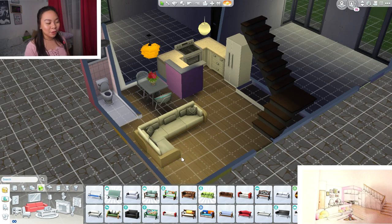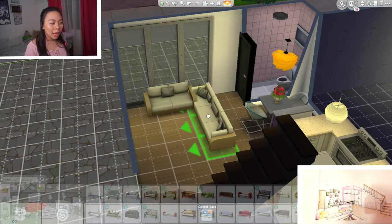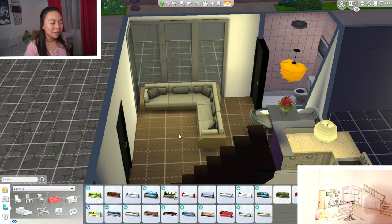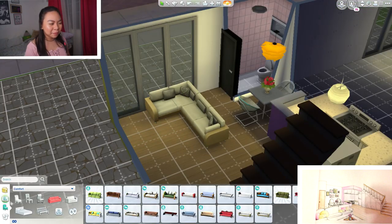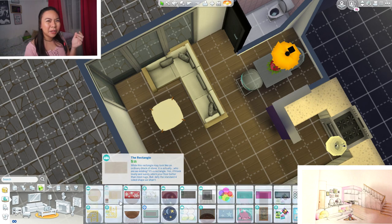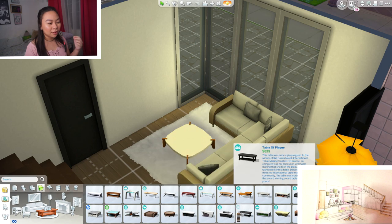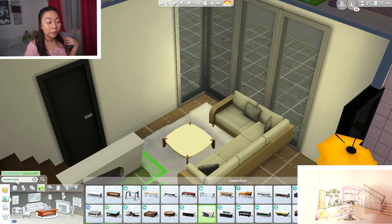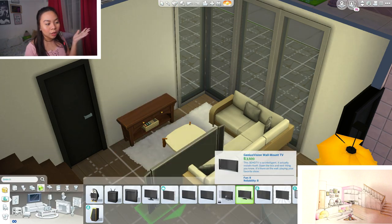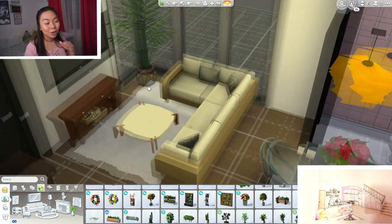Here we have the living room. I drew an L-shaped sofa but there are no L-shaped sofas in The Sims, so I had to kind of cheat and move some objects around. It was a little hard because it looked a little weird. I had to size down the tables because they wouldn't fit, and if you size down a table, you can't put anything on top of it anymore — it was literally floating.